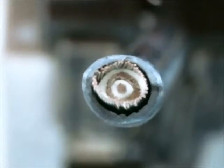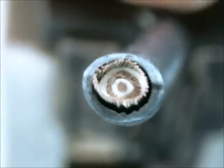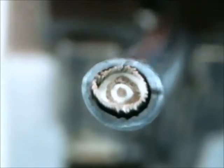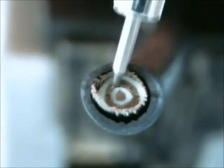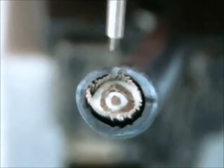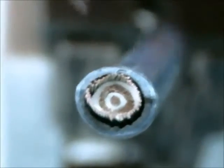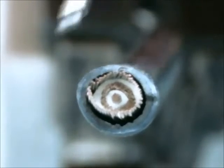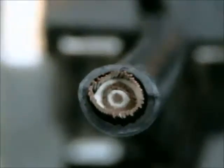There are three conductors within the power cable. The center conductor, I believe, is for the center pin. Then the first ring is for the positive voltage. And then the final ring is for the ground connection. But I do need to take some continuity measurements to ensure that that is the true pinout of the power connector.